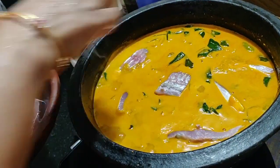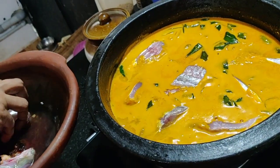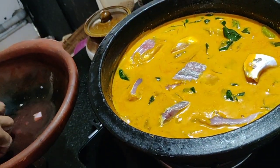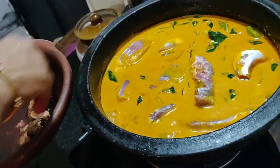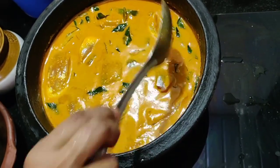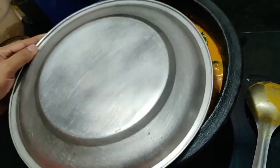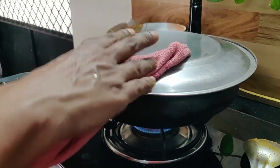I will make a layer and put it in the pan.